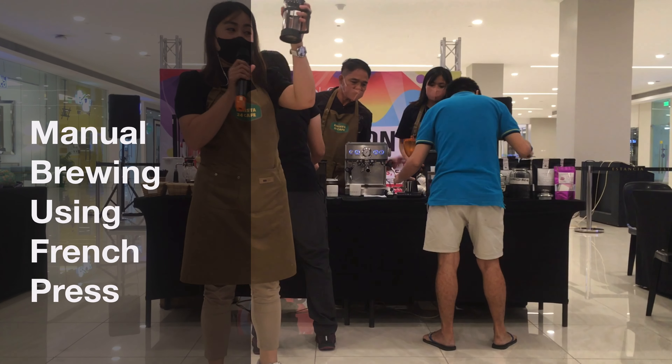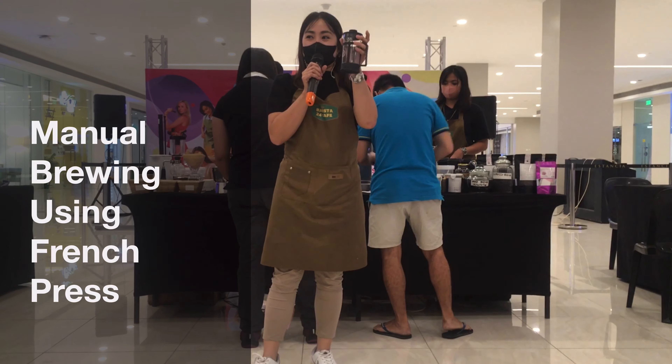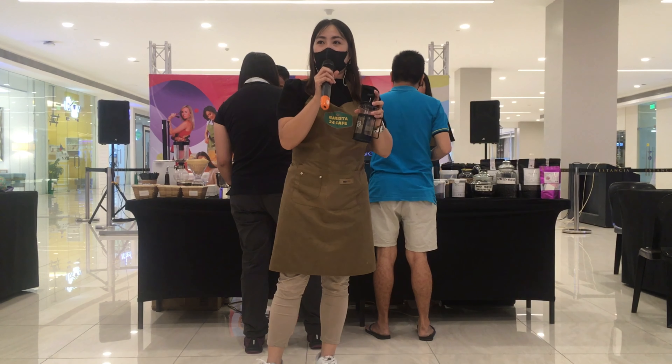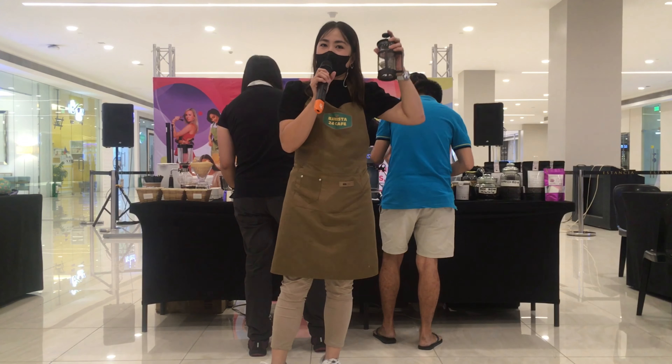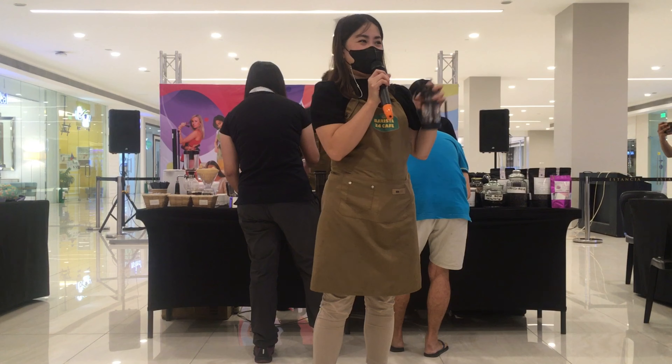Habang sila ay nagprepare ng coffee, bigyan lang kayo ng coffee history ng coffee tier o ng French press. Isa ito sa madaling paraan para magprepare ng kape. Anong grind size ng kape ang ginamit dito?